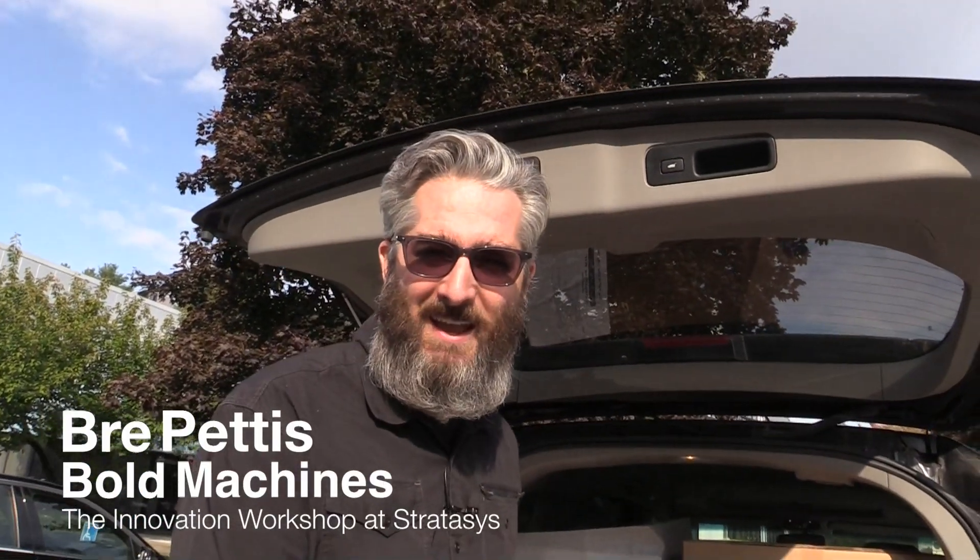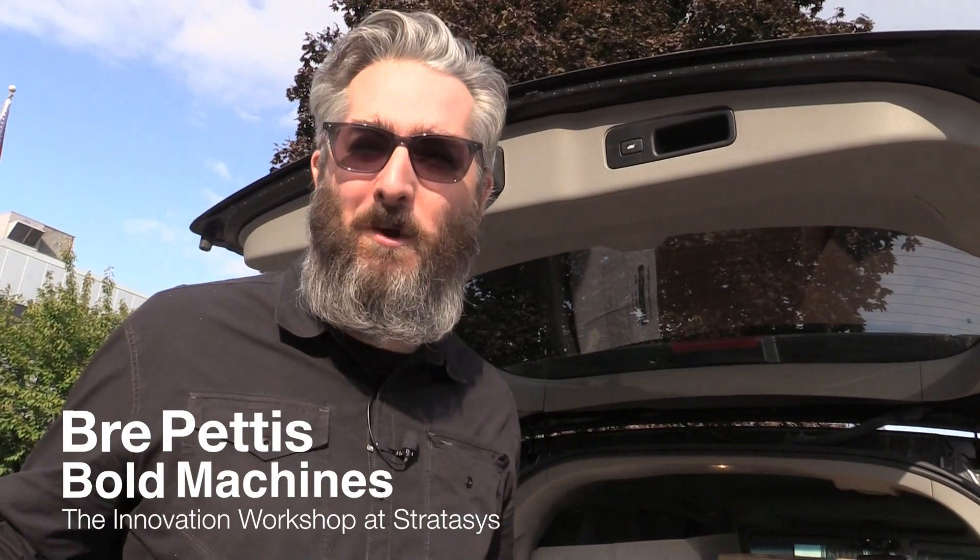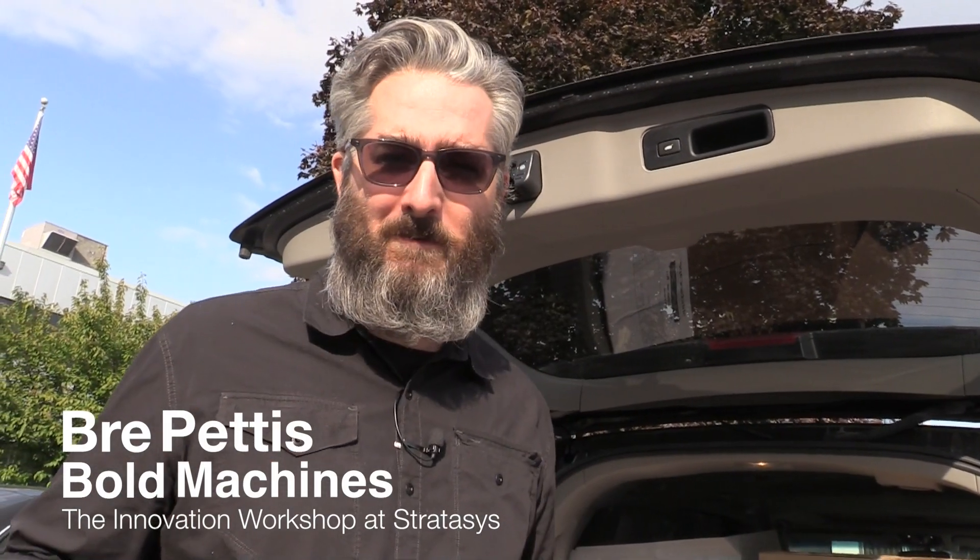We've got a SolidScape in the van — we're out of here. Thanks a lot. We'll do more of these field trips as we explore the frontier of 3D printing.